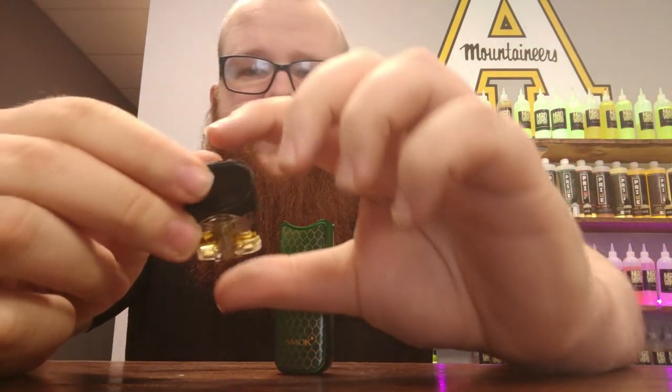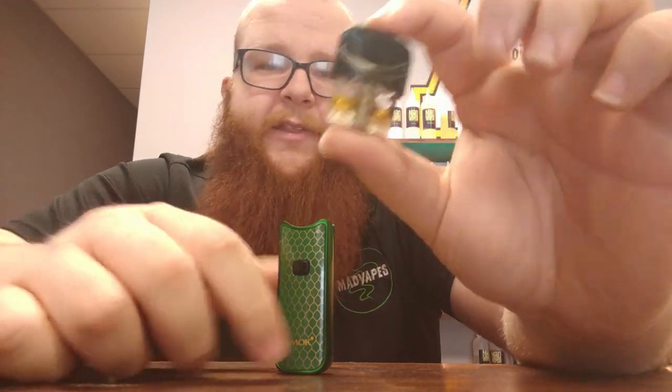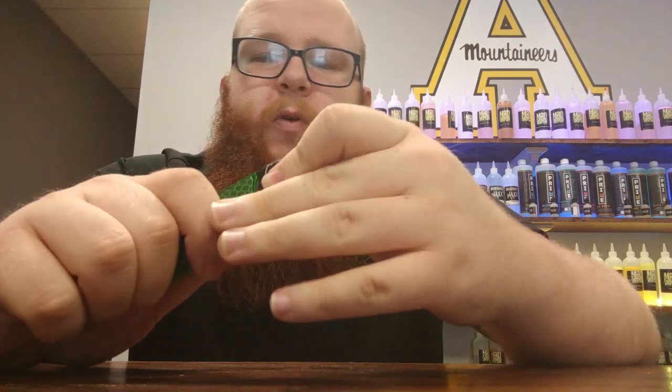I absolutely love it. I have found we do carry the extra pods. So if anything goes wrong with your pod, we do have those at the shop. It also comes with two coils as well — another 1.2 and a mesh. If you're looking to start that New Year's resolution a little bit late, but if you want to start it, I recommend the Nord out of most devices. This is something that you'll see in my hand all the time when you're at the shop. I absolutely love this device.